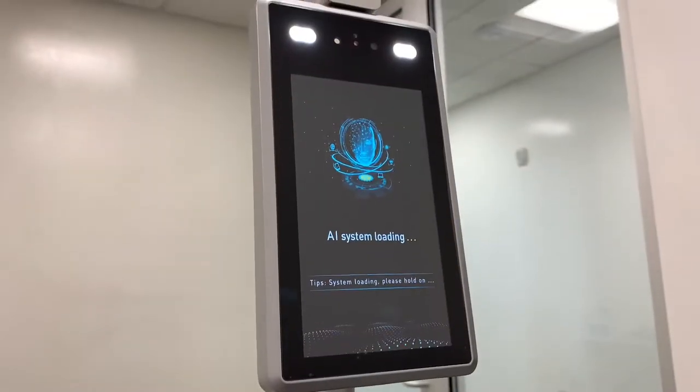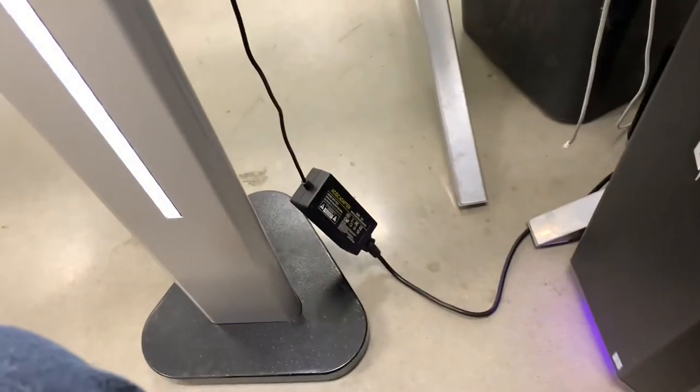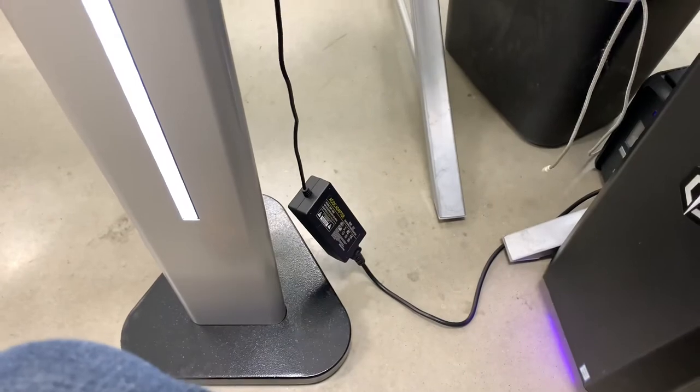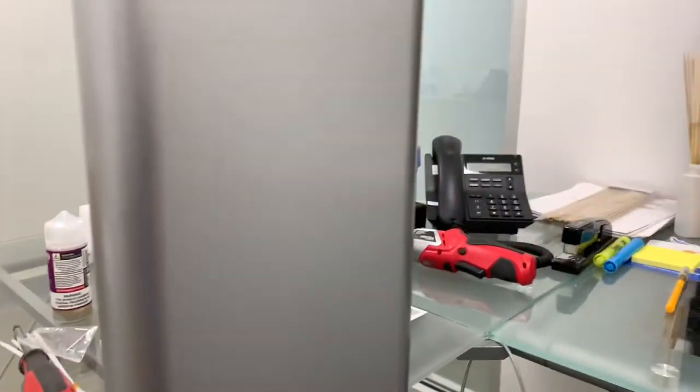Okay, it's booting up. Takes a little while I guess. Nice LED light here. Only found one problem — the power supply they send with you is too short, so it is hanging and really jacking up that plug. That'll wear that out and mess that all up, so I'm not happy about that. Other than that, everything seems to be looking good.